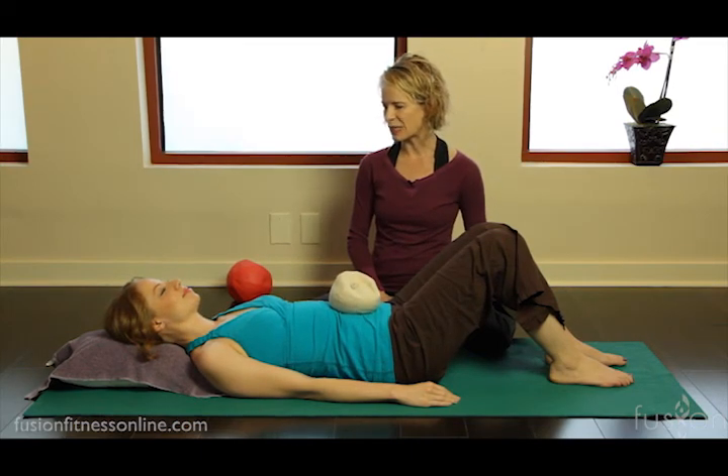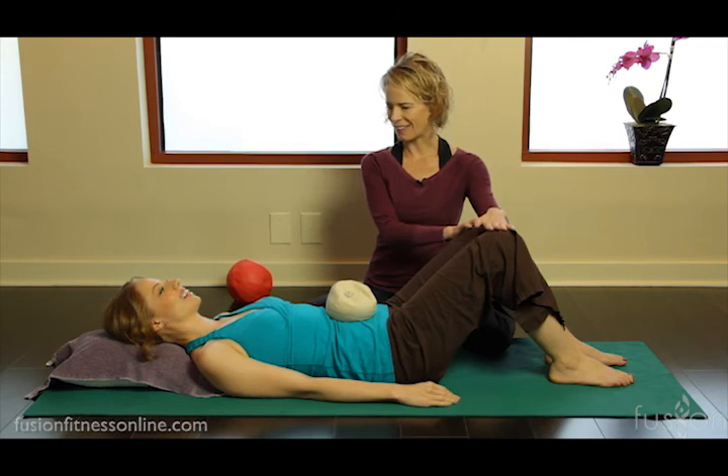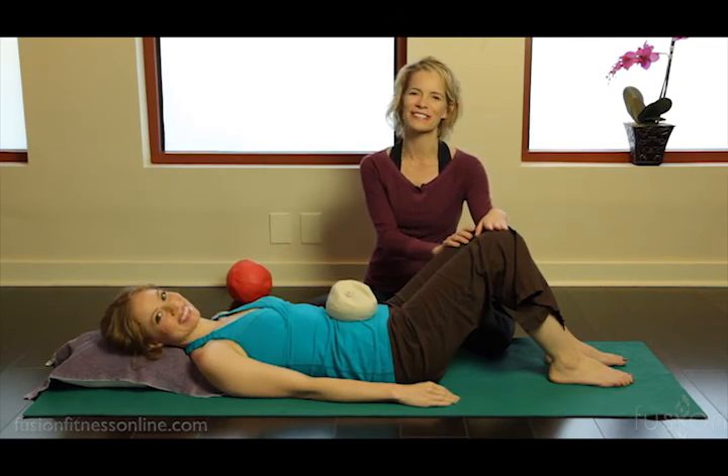One more deep long inhale and long deep exhale. Very good, thanks Casey. Thank you for joining us and we'll see you next time.